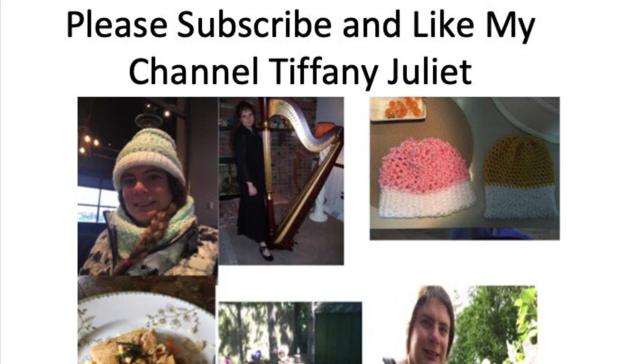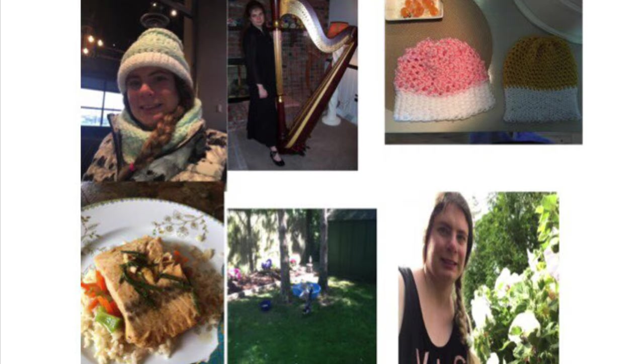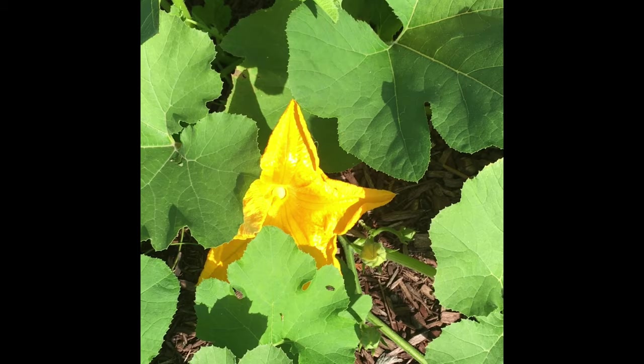Hello! What is the best way to help a pumpkin plant generate fruit if you don't have enough bees in the area? Well, I will show you how to do that and how to get beautiful pumpkins even if you only have two plants. Welcome to my YouTube channel. I'm Tiffany Juliette.